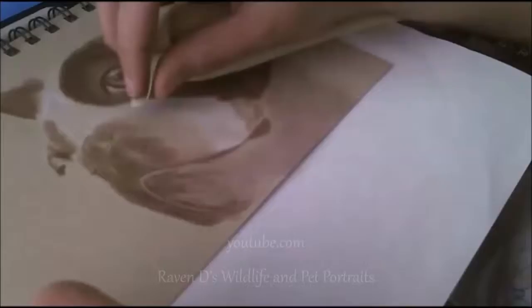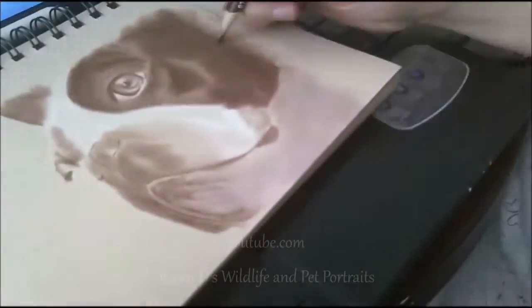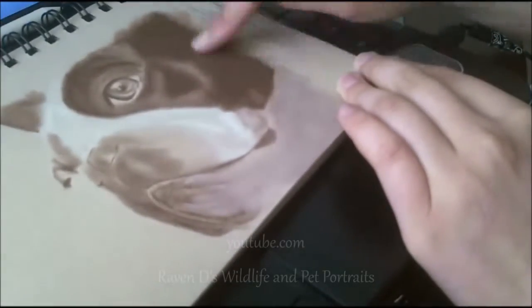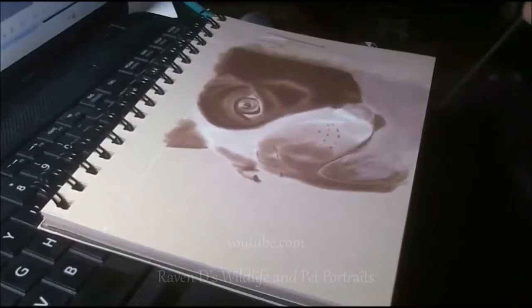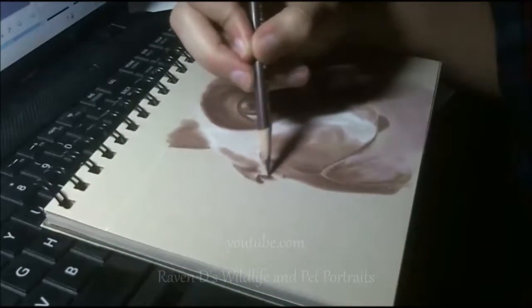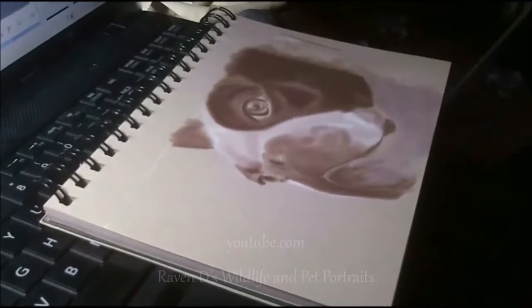This is actually the same dog from my last video on that charcoal portrait. He's actually not a sepia dog or a red Boston Terrier — he's actually black and white. But I went on Facebook, posted in many groups, and asked which should I do: another black and white portrait or a sepia on tan. I had a lot of votes on sepia and tan, and I think it's turning out pretty good. Unfortunately I decided to spray it and the color is actually going to come out darker, which you're going to see at the end of the video.